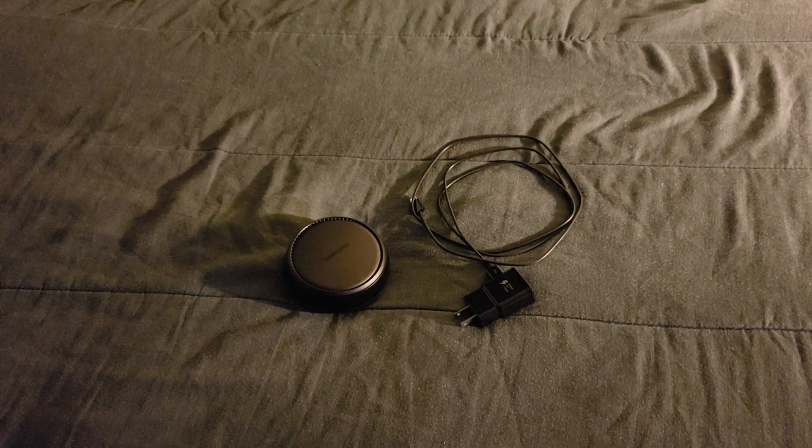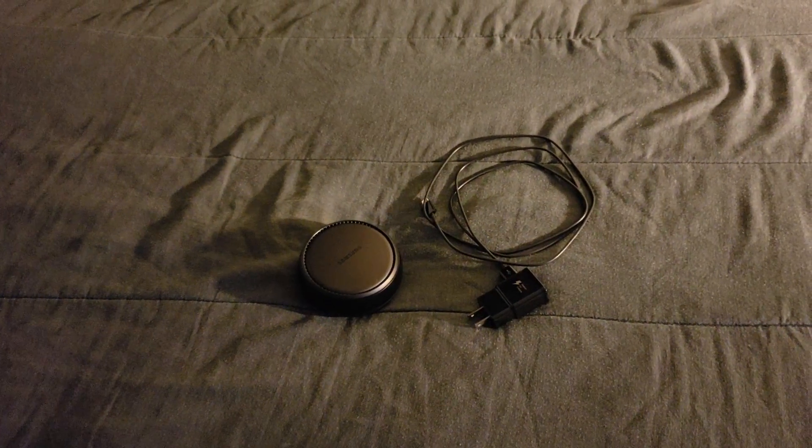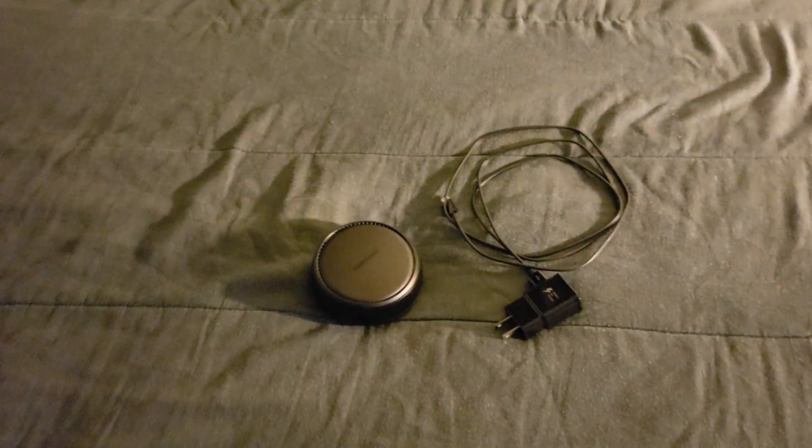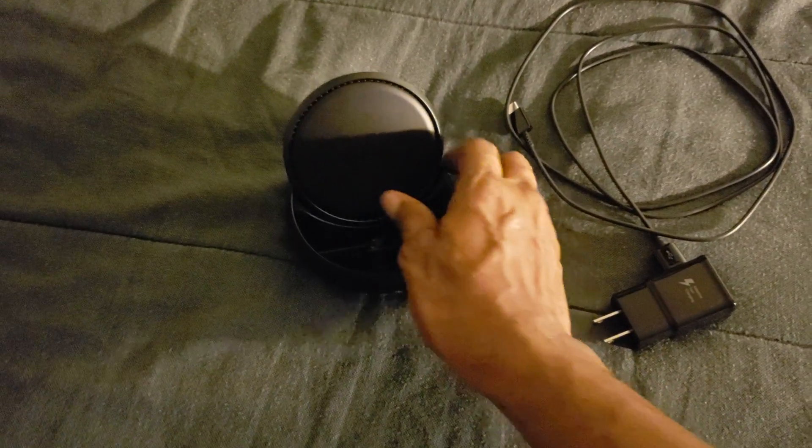Basically this is for using your phone as pretty much a computer. So basically what this device actually does is you pretty much flip this up.